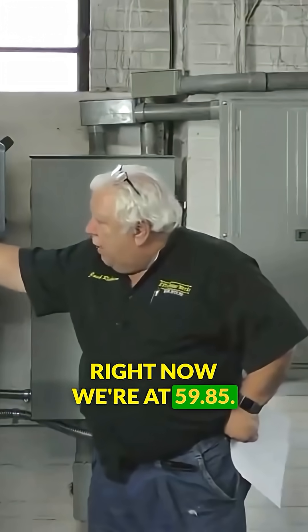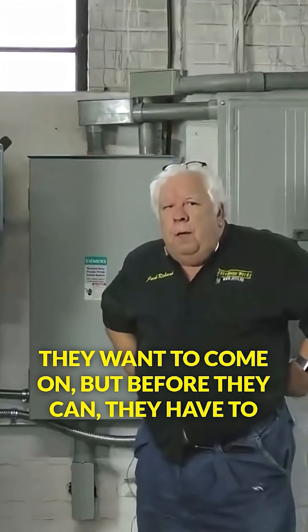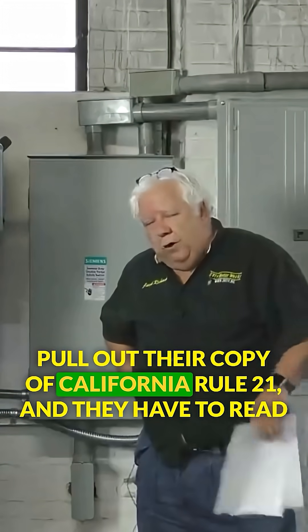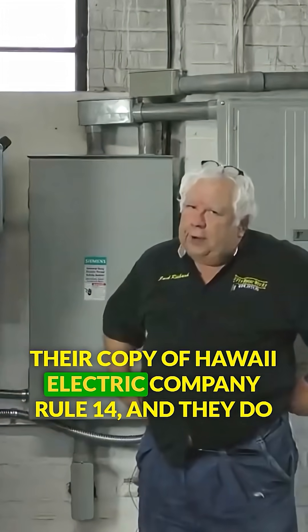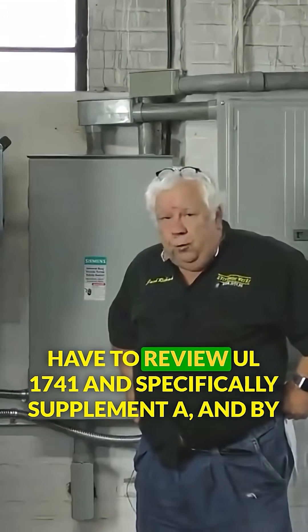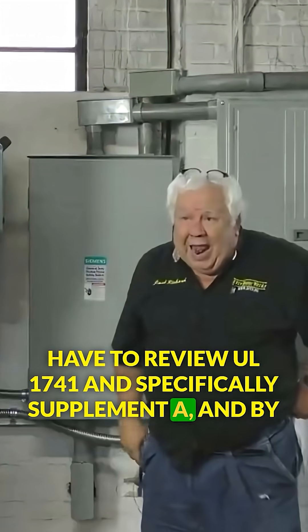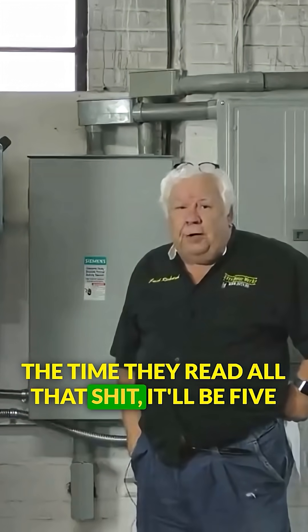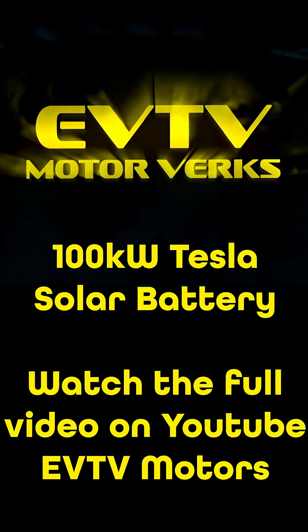Right now we're at 59.85 — close enough for government work. They want to come on, but before they can, they have to consult California Rule 21, Hawaii Electric Company Rule 14, and UL 1741 Supplement A. And by the time they read all that, it will be five minutes later. Then they can come up.